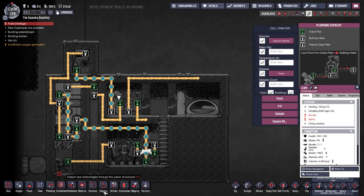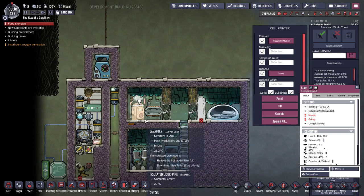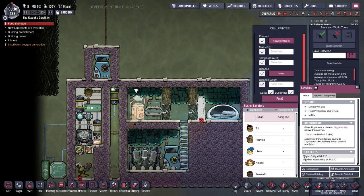Welcome back to Oxygen Not Included. This is a build video on cooling things down with toilet water. The way this works is the toilet, sink, and shower all output water at the same temperature they intake it, but the toilet essentially doubles the amount — it intakes 5 kilograms and outputs 11.7. So if we cool the water before it goes into the toilet, it gives us more cold water than we cooled down.